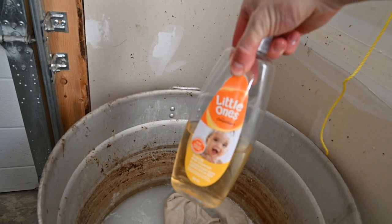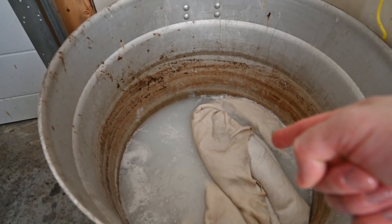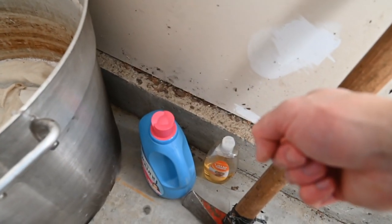One cup of Downy and a couple squirts of sunlight dish soap — I think sunlight soap is what Robert uses — then two buckets of water. Robert uses about three buckets, one and a half cups of Downy, and some squirts of sunlight dish soap. Robert Bedin's videos have probably helped me the most, so hopefully I succeed in tanning these hides with the help of videos, books, and other folks. Thanks guys, we'll update you again — stay safe, cheers.